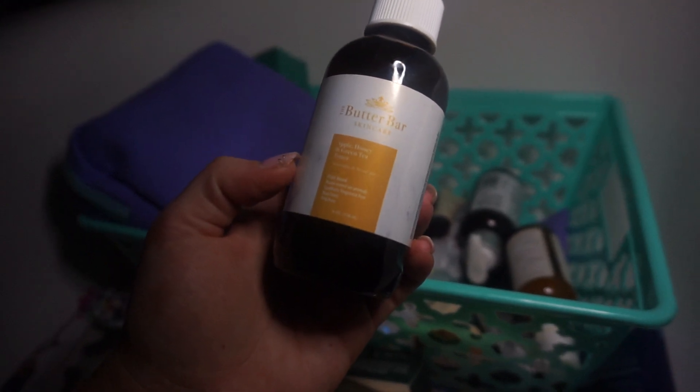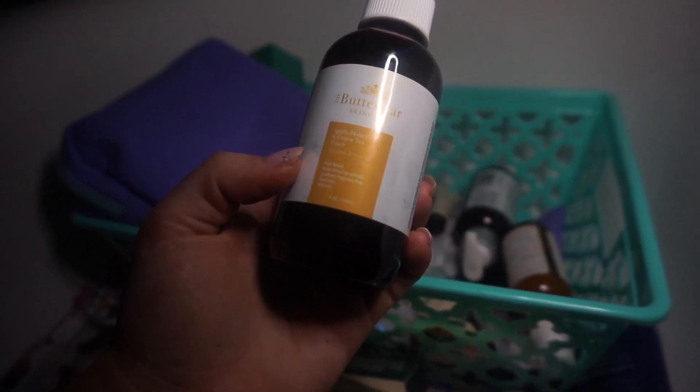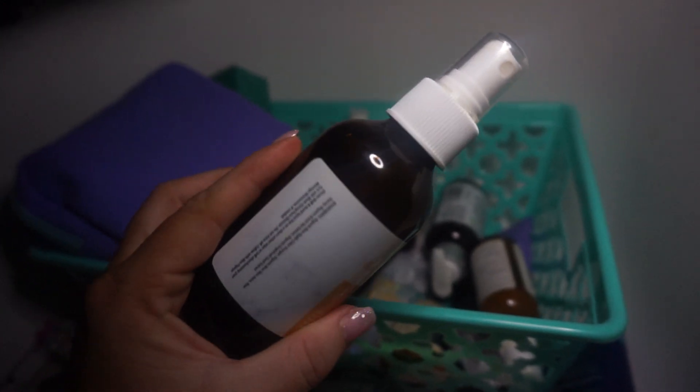This is the Better Bar — these are really nice products. This one is the Apple Honey and Green Tea Toner, and it's a spritz.